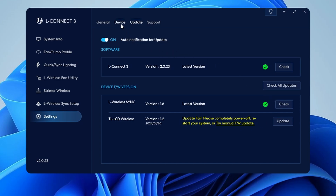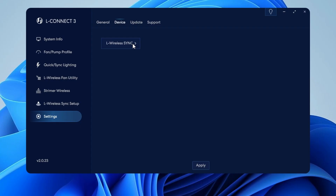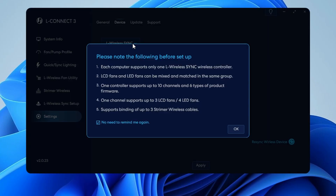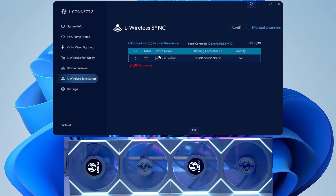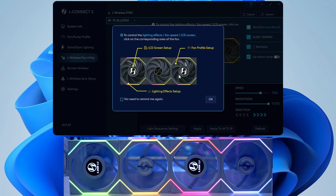Head over to the device tab, click on L Wireless Sync, click OK, then click on wireless setup. Each controller can control up to 10 different groups of devices. If you have more than one group plugged in, click the identify button and your fans will light up yellow to help you work out which is which. Bind your device to the controller by clicking the bind button and then OK. The software advises: touch the fan blades to set up your fan profile, touch the LCD screen to set it up, and touch the RGB to set up the lighting effects.